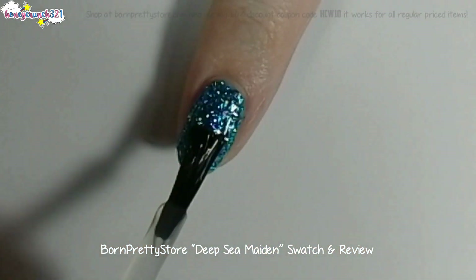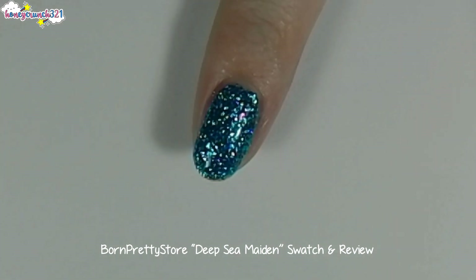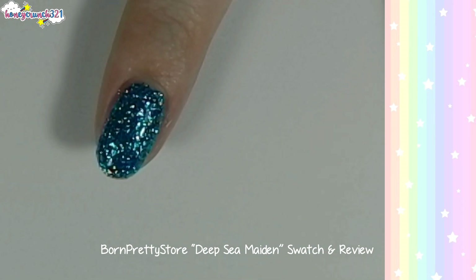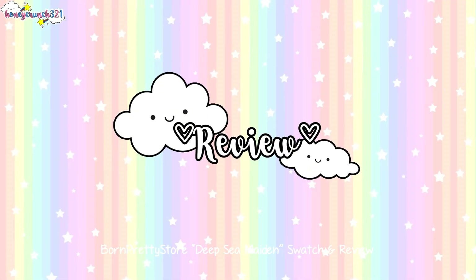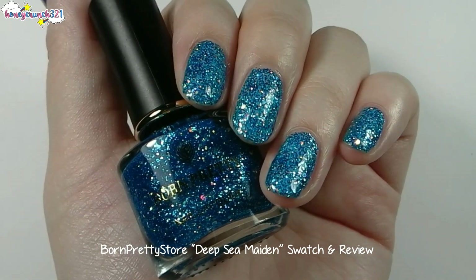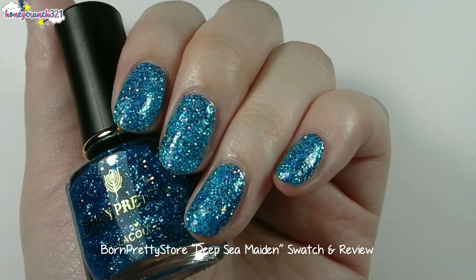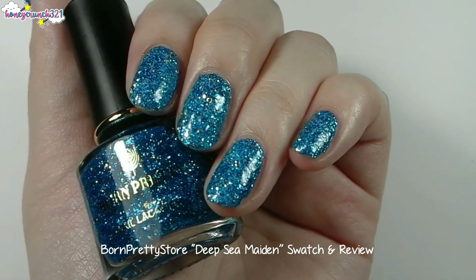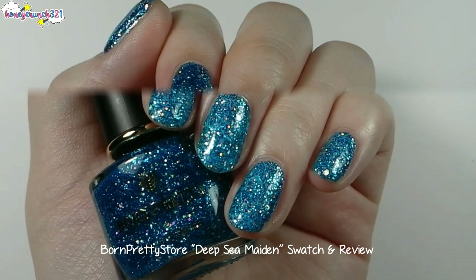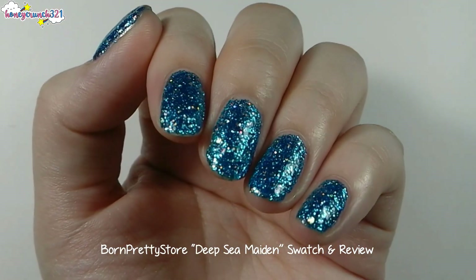Now let's apply top coat to seal it all in. One bottle contains 6 ml of gorgeous blue and holographic glitters. It has a thick consistency that will really help you apply full coverage of the glitters without the use of a cosmetic sponge, and it's really odorless. It's super stunning and gorgeous in real life.